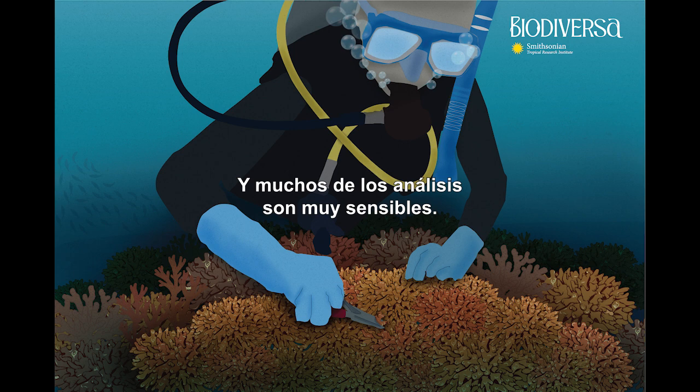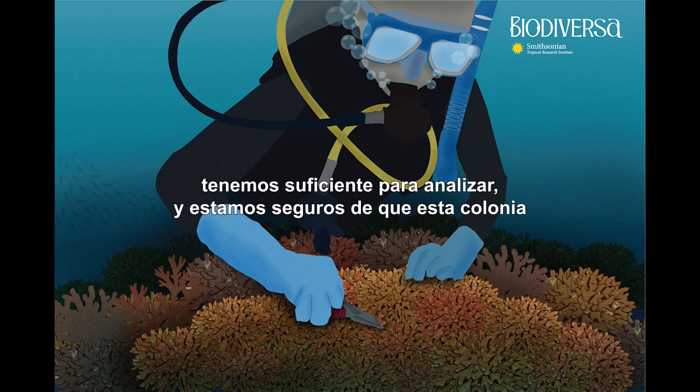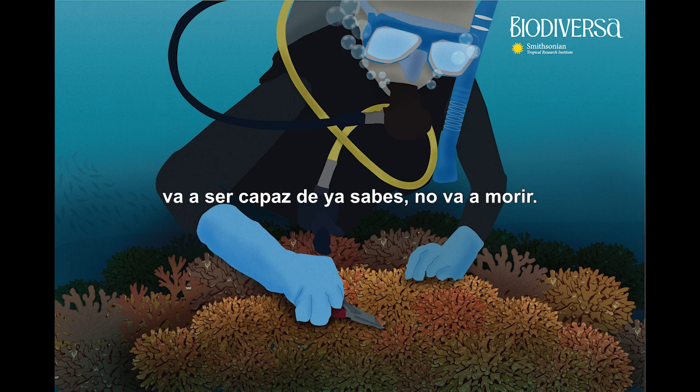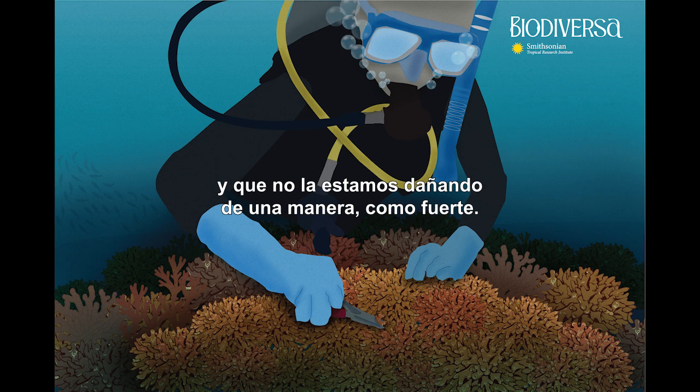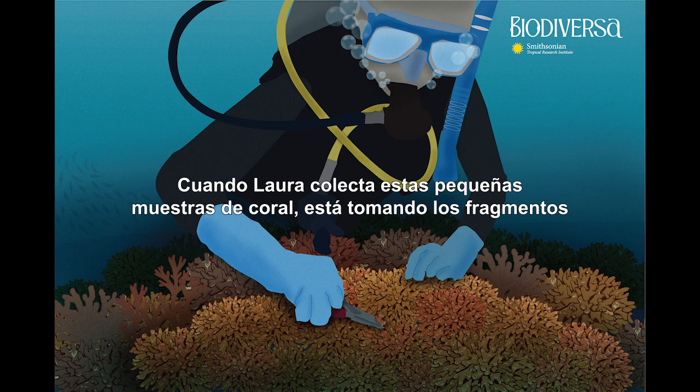Many of the analyses are super sensitive, so they don't really need a lot of material. By just taking some tips and not damaging the colony, they have enough to analyze and can be sure the colony is not going to die. They know the corals are going to be healthy and that they are not damaging them in a strong way — so they can follow them for years, for example four years, and they're just doing fine.